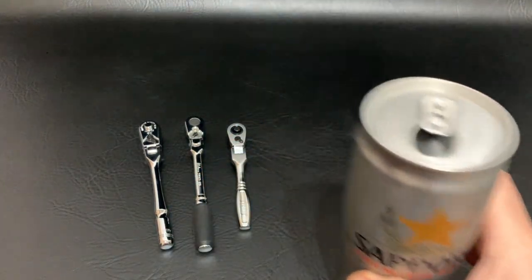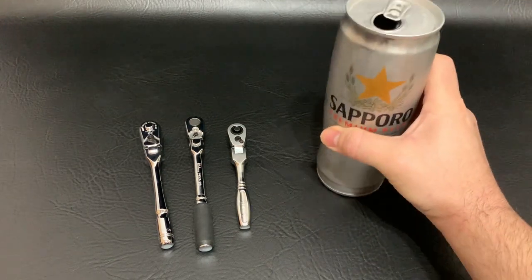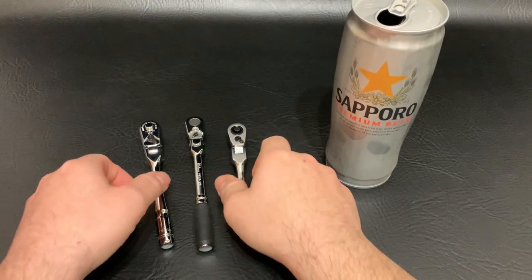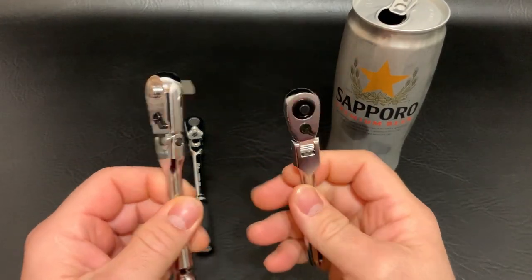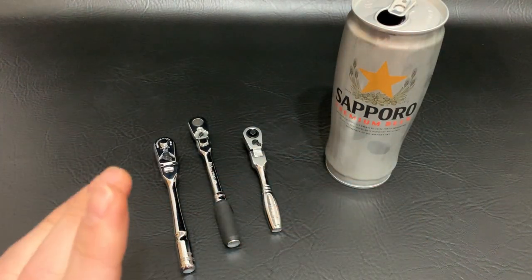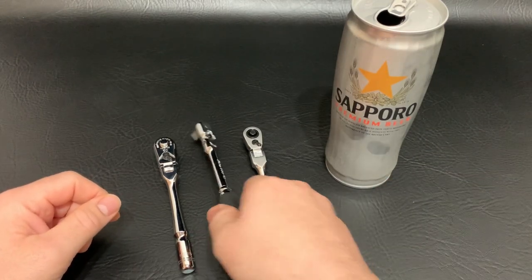Good evening, happy Friday folks, cheers! Picked up this beer and the first thing I thought of is these three right here. I just quickly want to show you the differences in all three and which one I think is the best. I haven't done this in a while and I've had some questions on it, so might as well crack a beer and go over these.